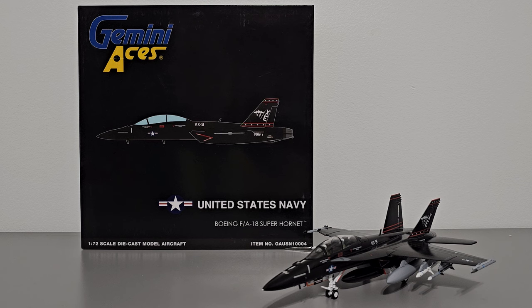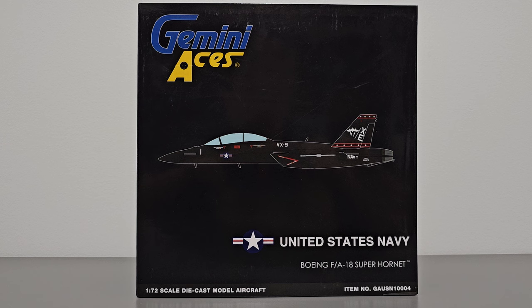What's up Airplane Collectors, welcome to a model fighter jet review — it's your host Ray. In today's video I'll be reviewing the Gemini Aces 1 to 72nd scale FA-18F Super Hornet for VX-9, also nicknamed Vandy-1. I'll talk about the box, the model itself, its various accessories, and at the end I'll give my personal opinion and recommendation. There's a high number of accessories, so it's going to be a pretty long review — sit back, relax, let's turn and burn.